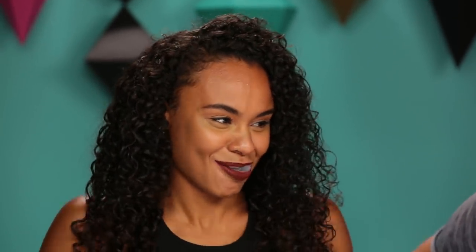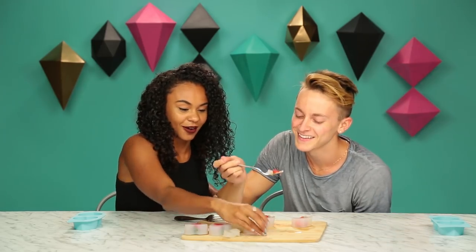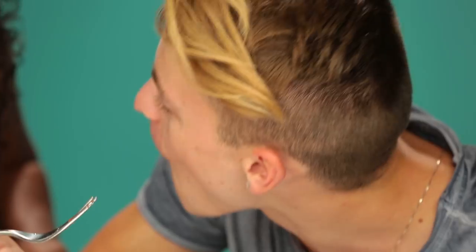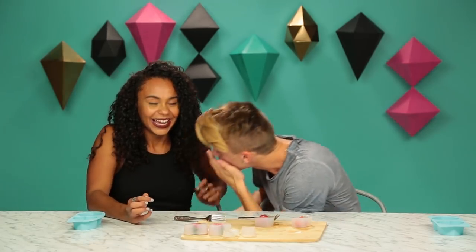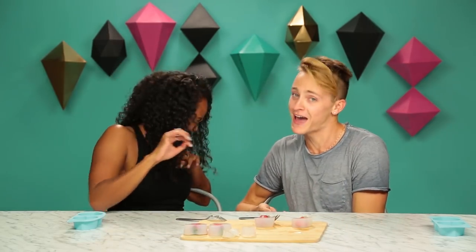This is so bad. I want to try the strawberry. At least I'll get a little piece with the strawberry. This tastes like exactly what it looks like. Nothing. Ew. It's bad. It's really bad. It's really, really, really bad.